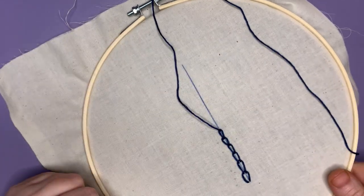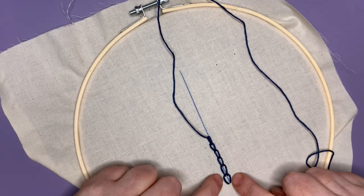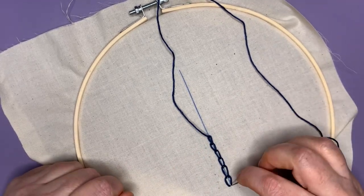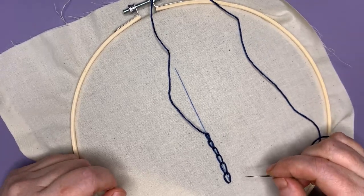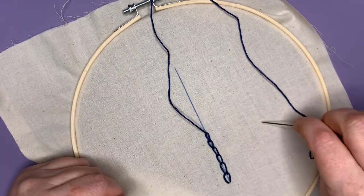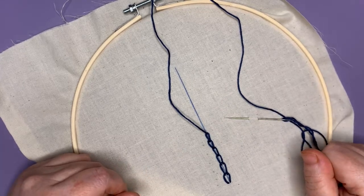And that is your chain stitch. Like I said, we usually do it a little bit smaller — I kind of went from big to much smaller here — but that is the basic stitch. You can adjust that to make it the size that you want. Usually when I make mine it's a little bit smaller, so that is our fourth stitch, the chain stitch.